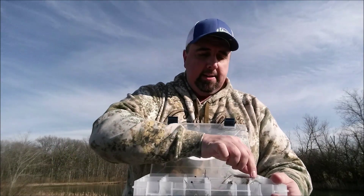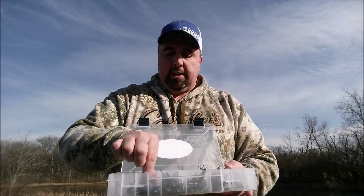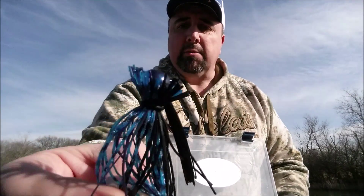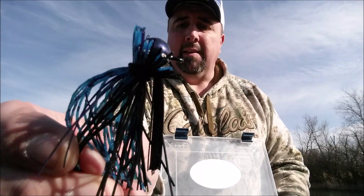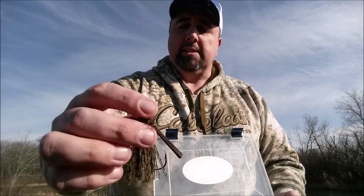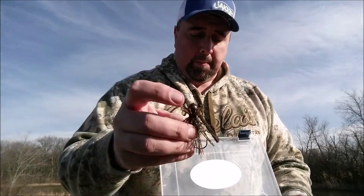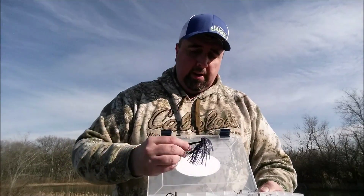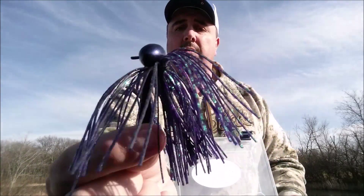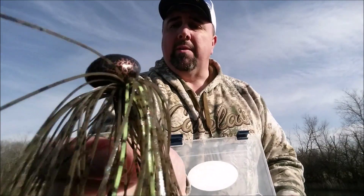Inside the Jack Pack for 49 bucks you're going to get four finesse jigs in two different colors — this is the black and blue. You're also going to get another fresh jig here. You're also going to get four football heads in two different colors — there's that one, awful pretty, and there's that one.